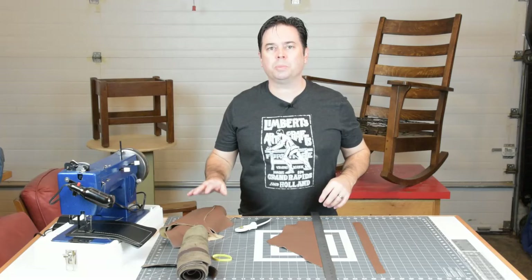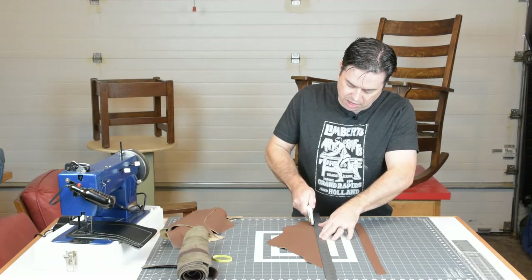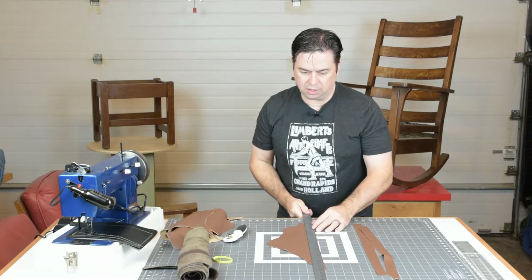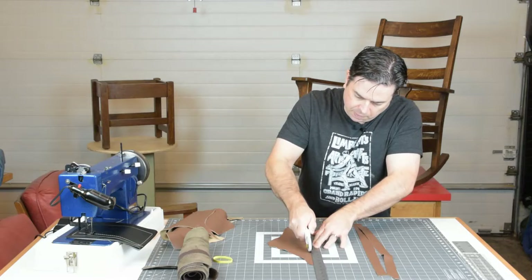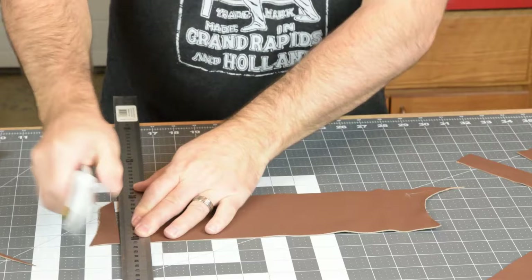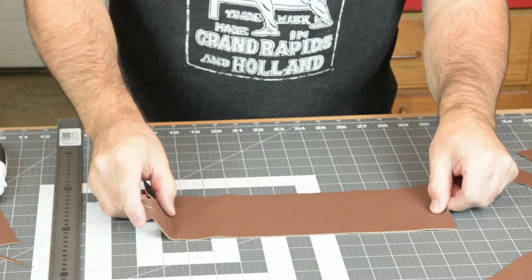We'll make up some sample strips from leather for these tests. We've got an inch-and-a-half wide ruler to make up some piping strips for seams that will have a piping-type joint. We'll cut some 4-by-12-inch panels to go along with the piping and test various different seams.